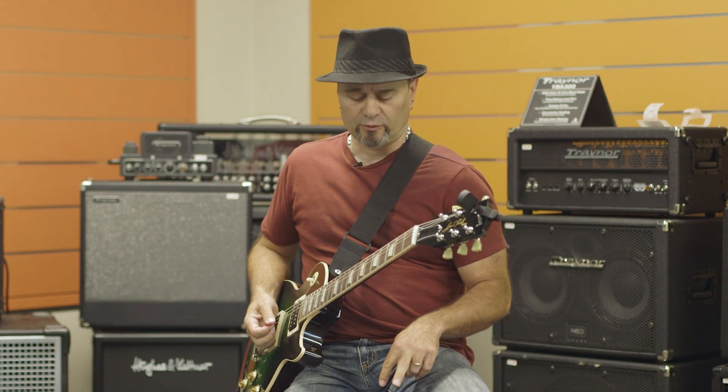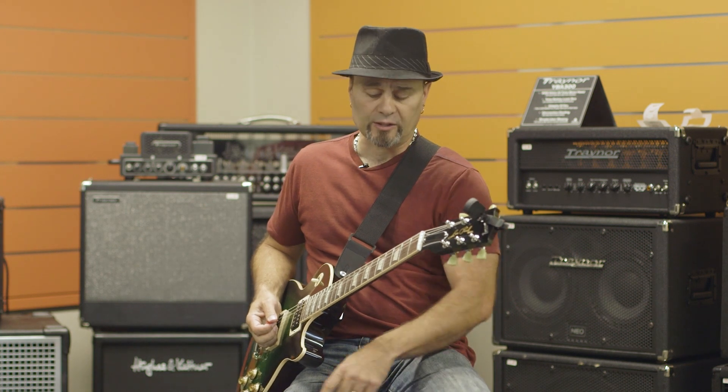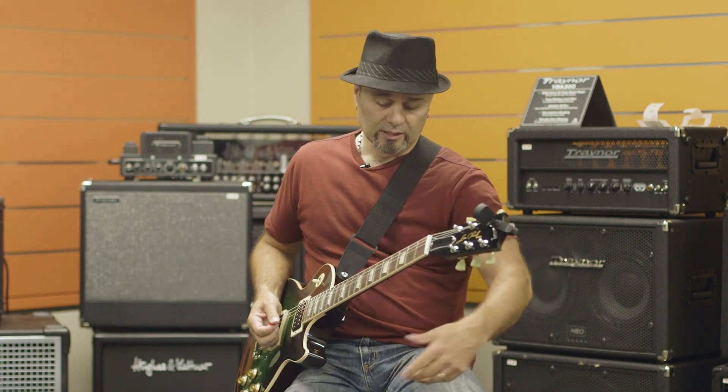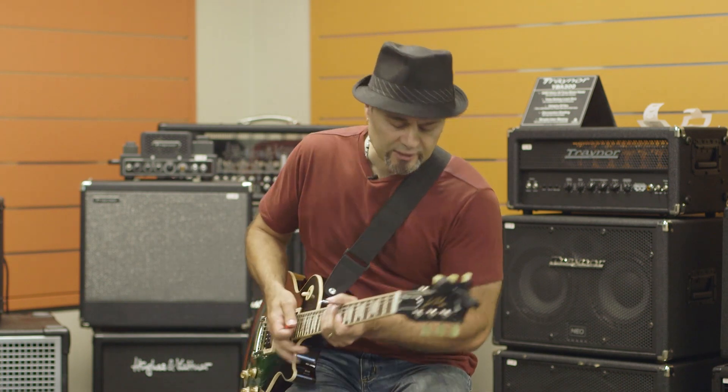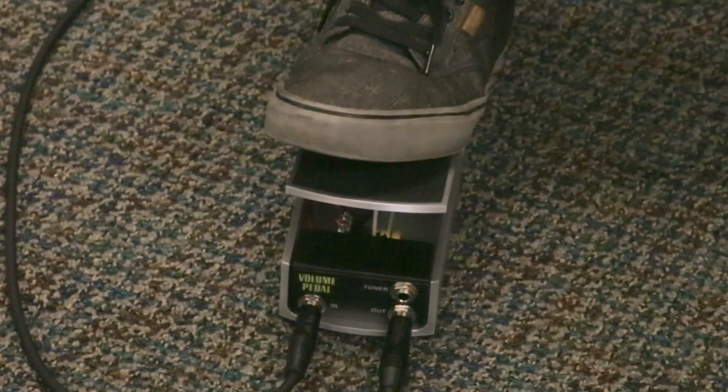Two other really cool features about the volume pedal — and one in particular with this — is it has a tuner out. Rather than running your tuner in line and having all that extra cable running through another pedal, you can actually have the tuner set up here, so that when you've got the pedal off, the signal is still running to the tuner and you can silently tune your guitar.